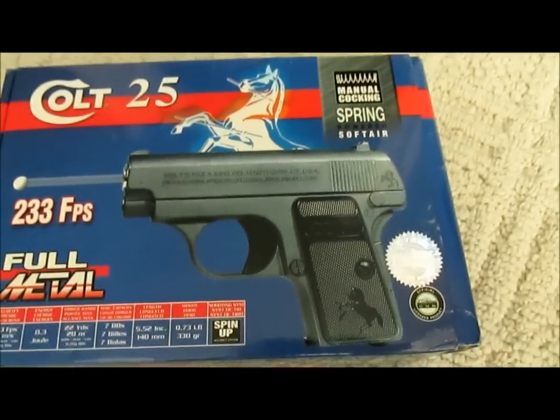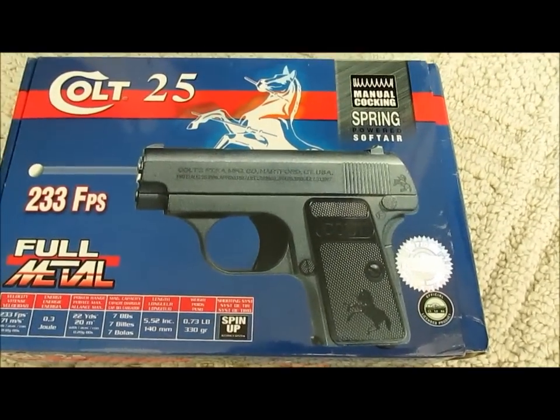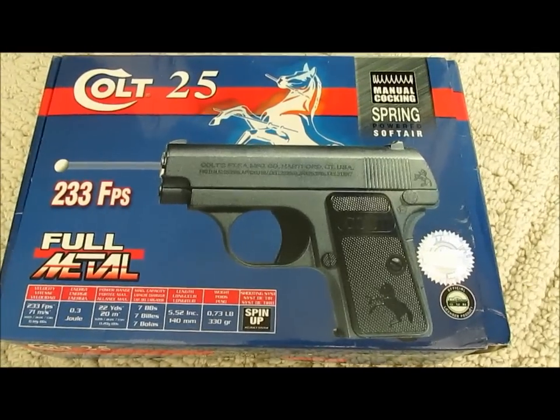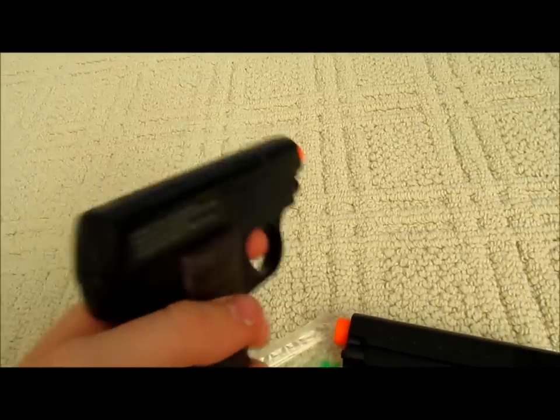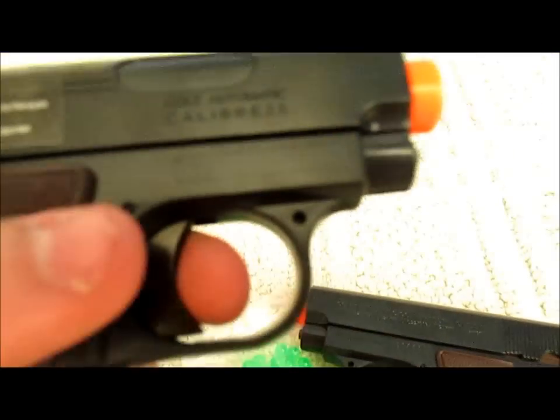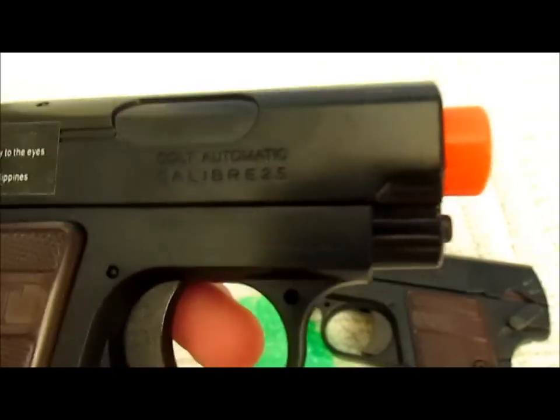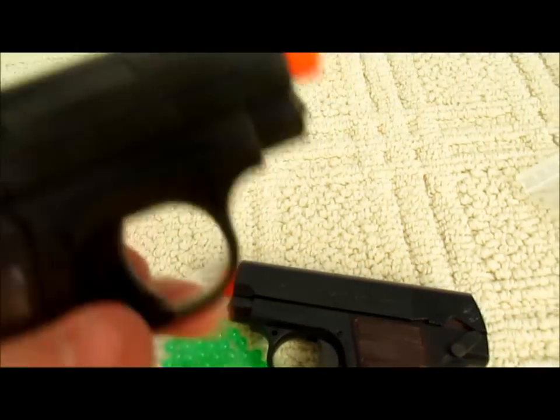On the other side of the full metal Colt 25 it looks a lot worse, because there are really large screw holes where it screws both sides of the gun together. This plastic one does have some screw holes too, but they aren't that bad — they're pretty small and it looks pretty realistic. It says 'automatic caliber 25' with nice trademarking and logos, which is a pretty cool part of this gun. If this weren't licensed, I wouldn't have got it.